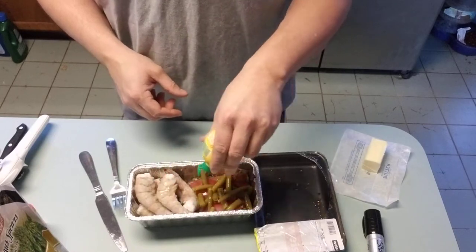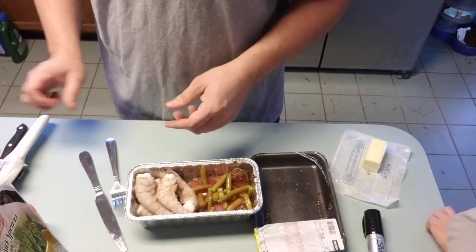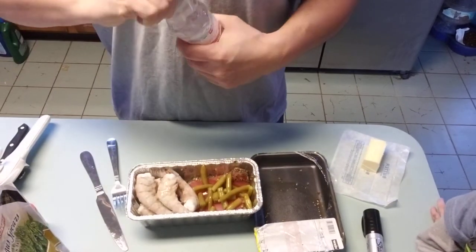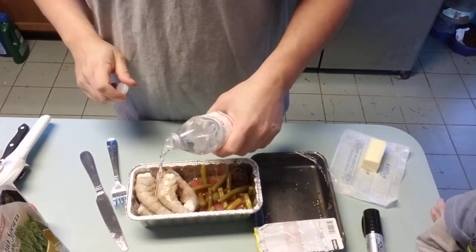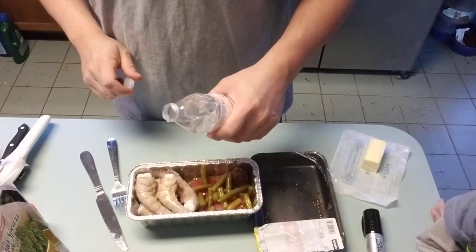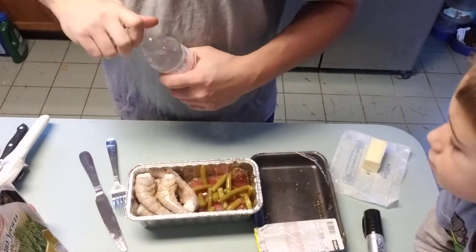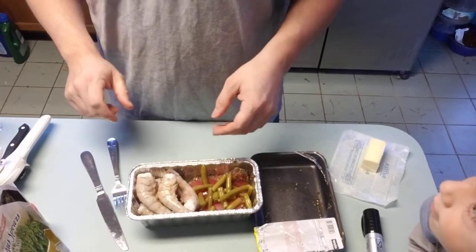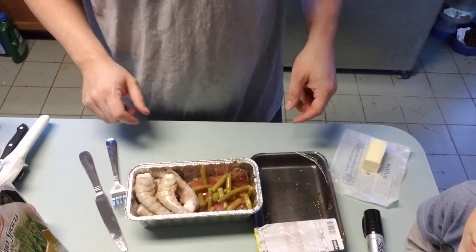Whatever seasonings you want. Since there's some shrimp in there, you might want to put a little water in because this thing will steam stuff — it's almost like a pressure cooker, works pretty good. Just a little bit of water, then you leave it on till it's done, usually about 45 minutes for stuff like this.